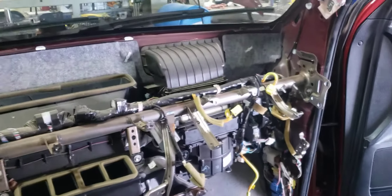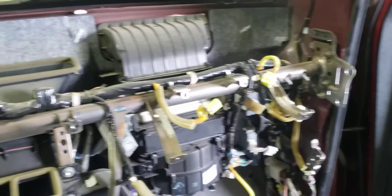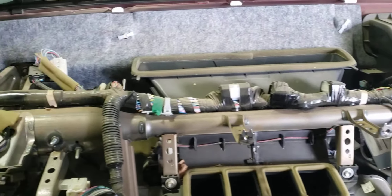Oh, the fun of changing the AC evaporator. I believe this is either a 2008 or 2010 Tundra. Already got the dash pulled out.